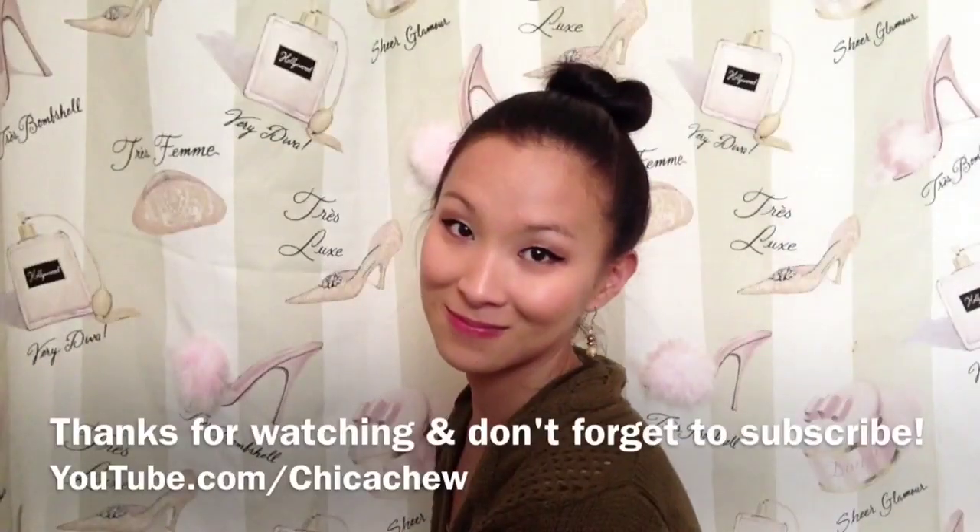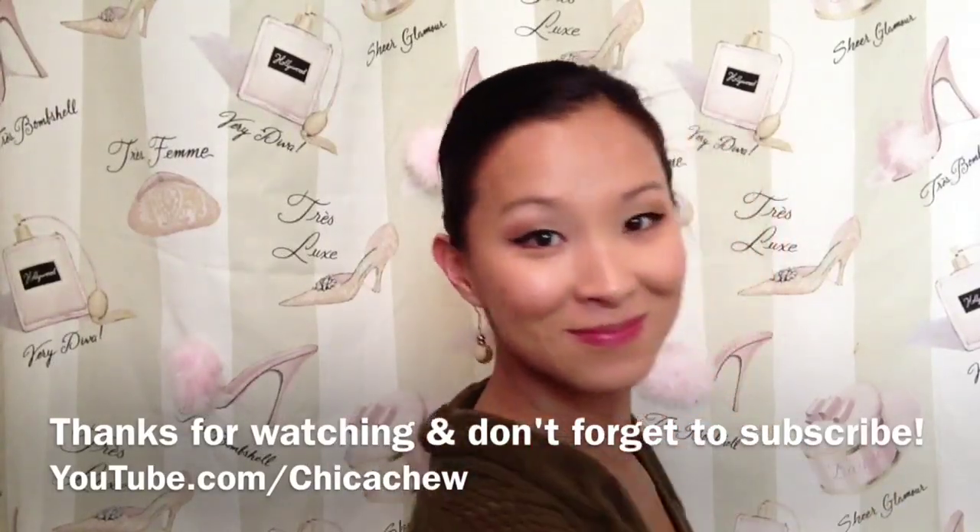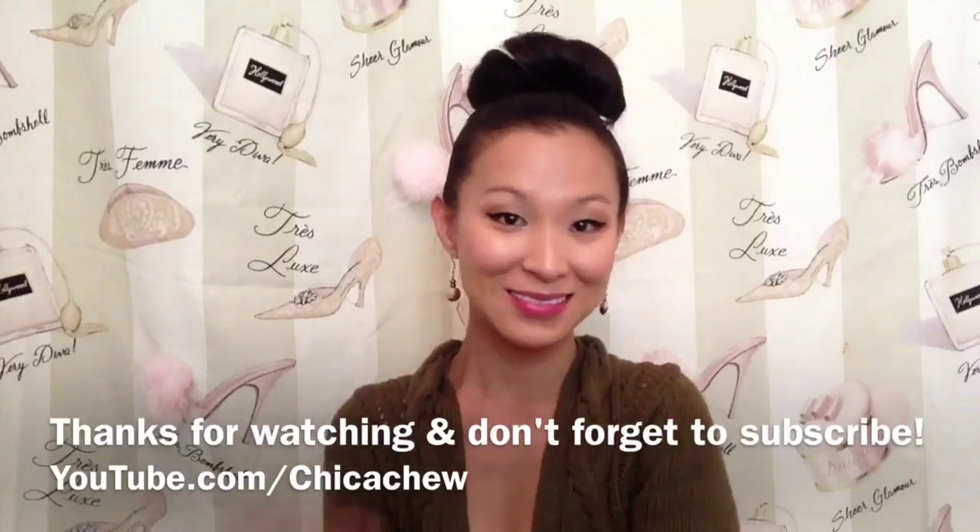I hope you guys enjoyed watching this video, and if you try out any of the looks, let me know how they turn out for you. Thank you so much for watching and I will see you next time, bye!